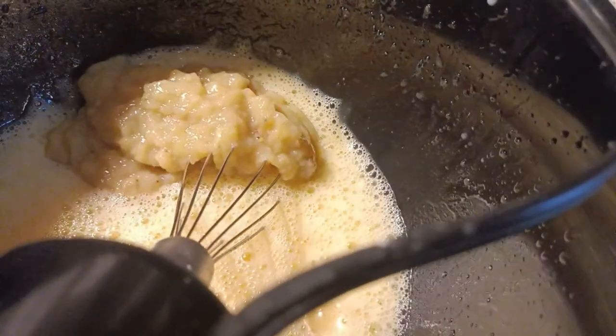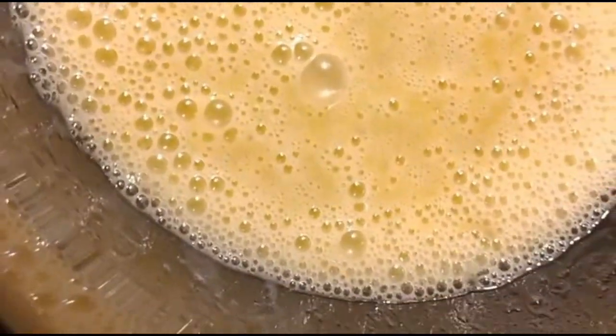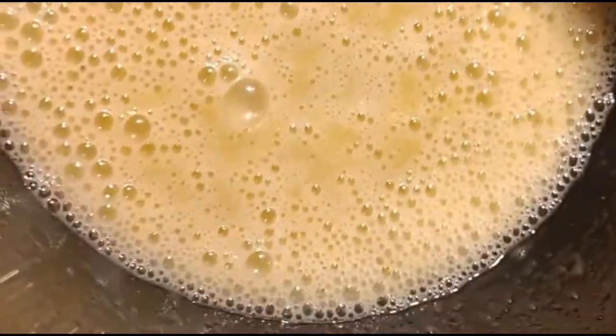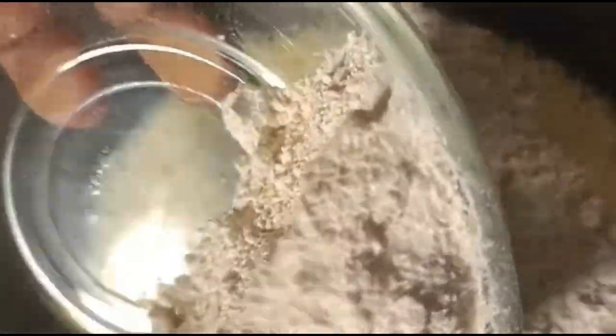Once you see it foamy, then you're good. Add your mashed bananas and mix for about one to two minutes. See how foamy the liquid looks — this is just perfect.